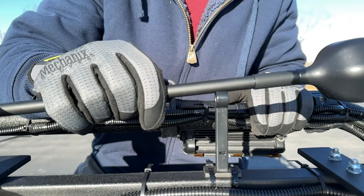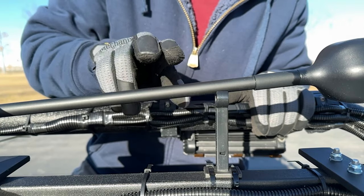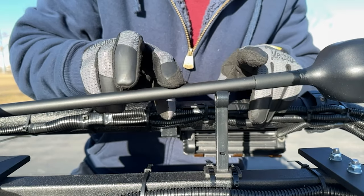In this video, we will find out if the WeBoost OTR antenna is actually more rugged than the external antenna from their Overland kit.